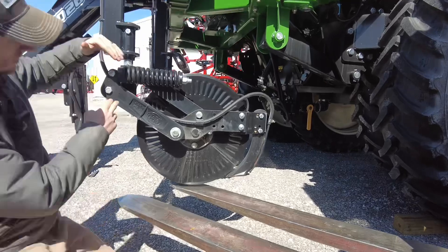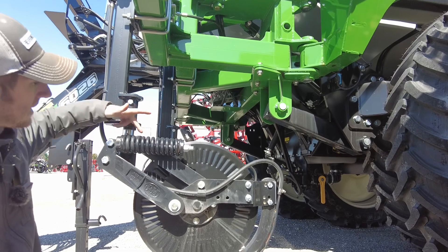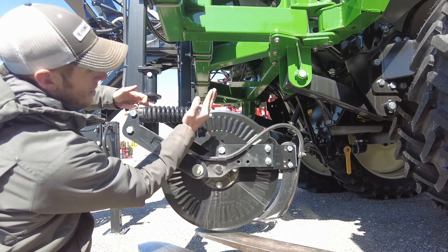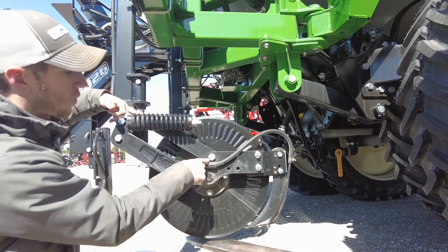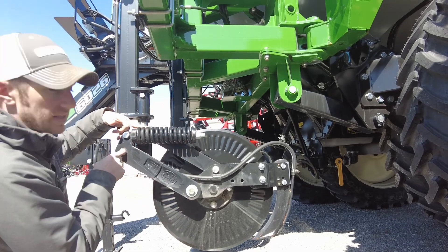I bet there are some people watching this video saying that's exactly what mine does — and that's what this video is for. Let's check out the parallel linkage coulter. When we talk parallel linkage, we're talking this arm parallel with this arm. Basically what's happening is this top arm is connecting the two, making it so that this cannot pivot here, locking it so that this distance always stays the same.